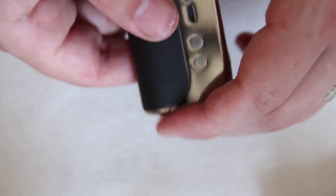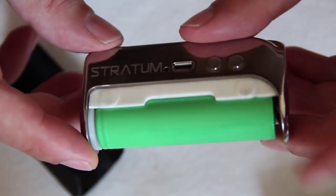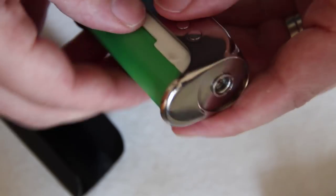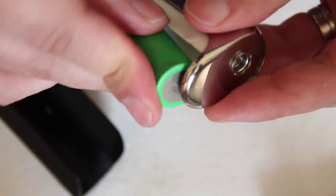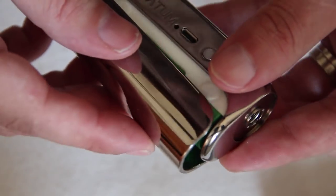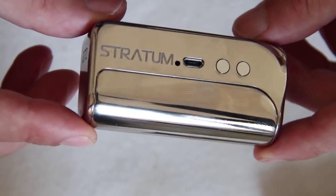So here you have your Stratum Luxe, made from nickel with a black aluminium sleeve. These sleeves are removable. It takes an 18650 battery — the positive is actually on the bottom of this, and the negative is on the top. We are used to it being the other way around, but yeah, the positive is on the bottom. We also have the nickel sleeve here, although I'm pretty scared to use the nickel sleeve all the time.